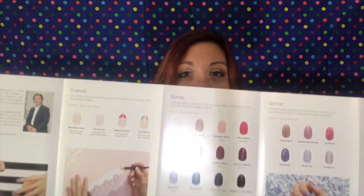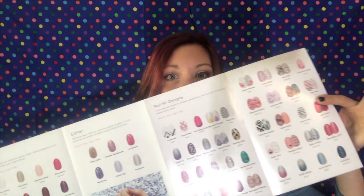And they last like 10 to 14 days, which is about 9 to 13 days longer than when I paint them myself. With so many fun options from French, solid, glitters, and nail designs — how are you going to choose?